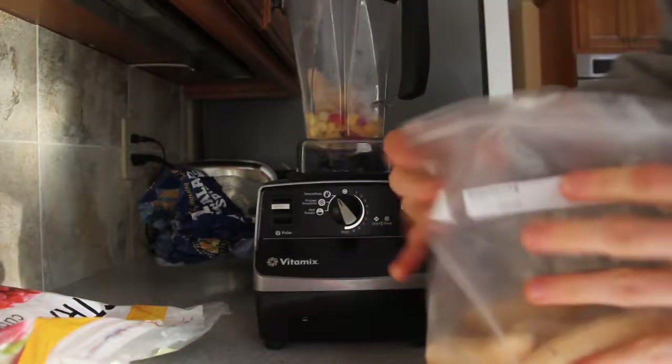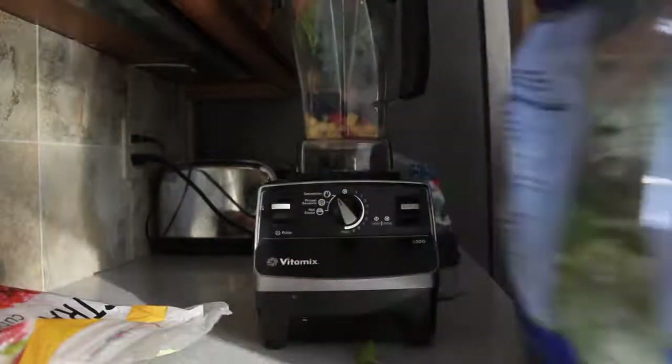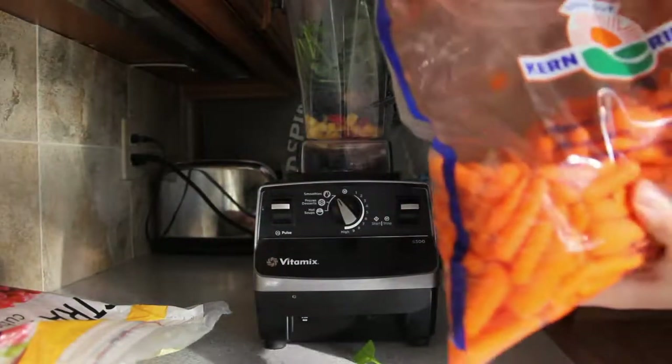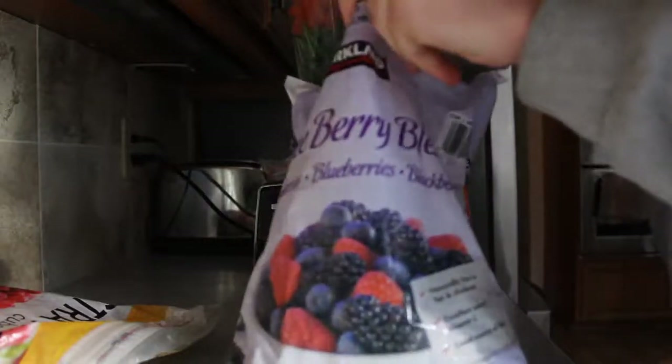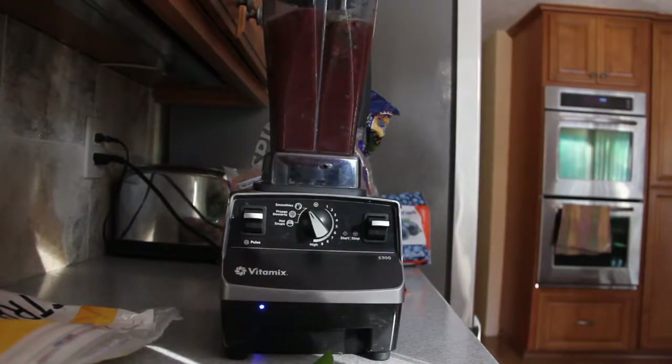We'll be right back. I try to make one of these every morning. It's kind of hard because I usually just got to go to work. I don't really think about breakfast. But when I do make one, I always end up feeling better. Alrighty, now on to the good stuff.